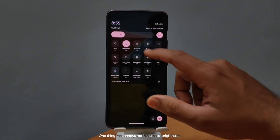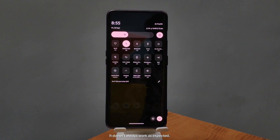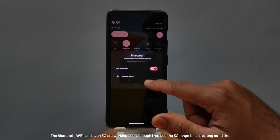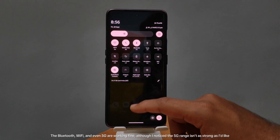One thing that annoys me is the auto brightness — it doesn't always work as expected. The Bluetooth, Wi-Fi, and even 5G are working fine, although I noticed the 5G range isn't as strong as I'd like.